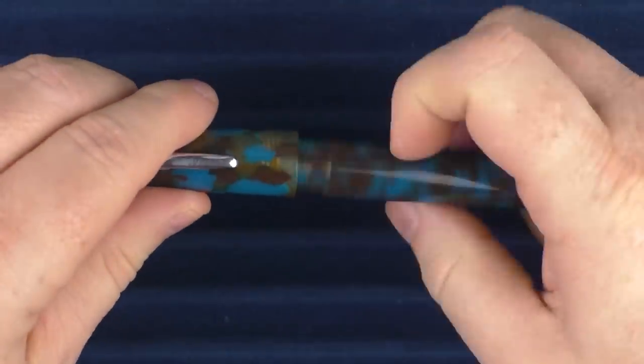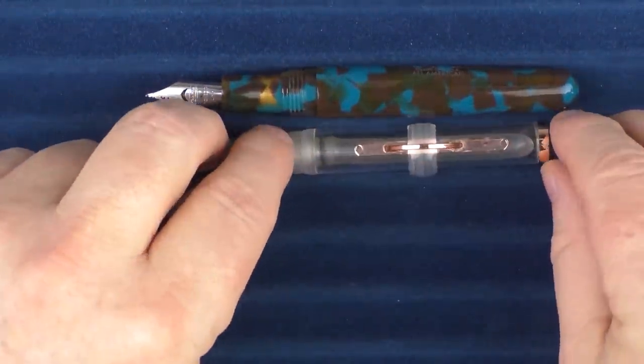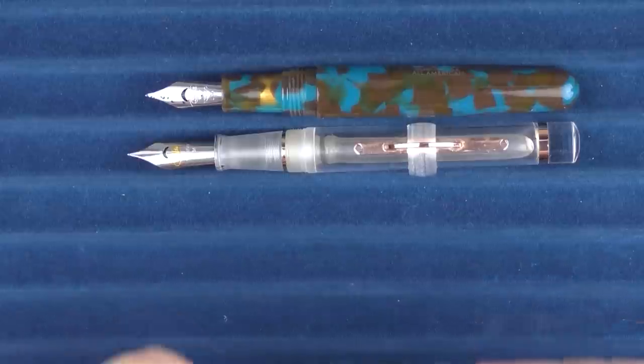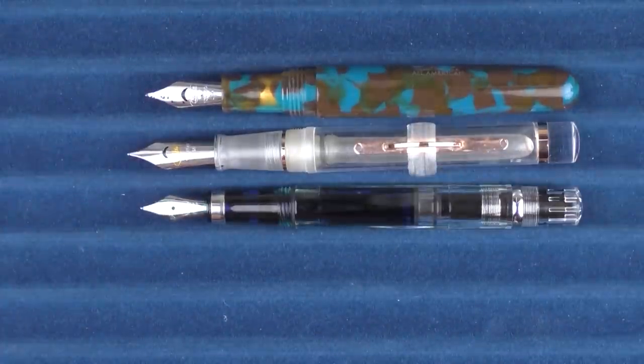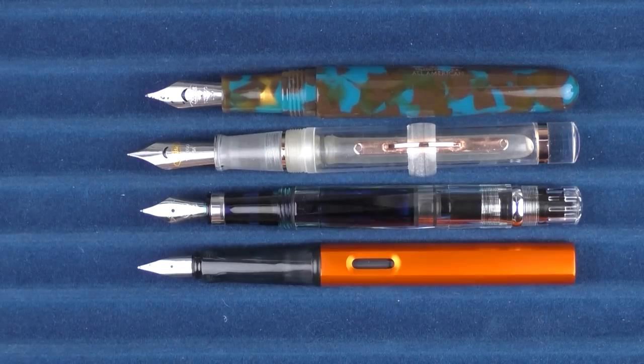In regard to some uncapped comparisons, here it is with the Conklin Mark Twain, here it is with the Diamond 580 from TWSBI, and finally here it is with the Lamy All-Star.